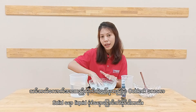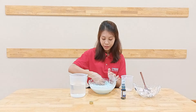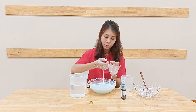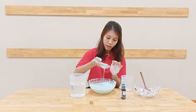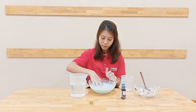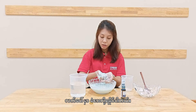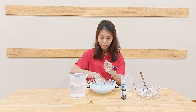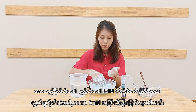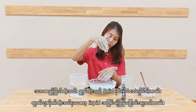That's why oobleck behaves like a solid and liquid depending on how much pressure you apply. When you press it, you can feel the hard texture. And when you release it, it becomes liquid again. You can feel it on your hand — press it, squeeze really hard and you can feel the solid, then just release it and it becomes liquid again.